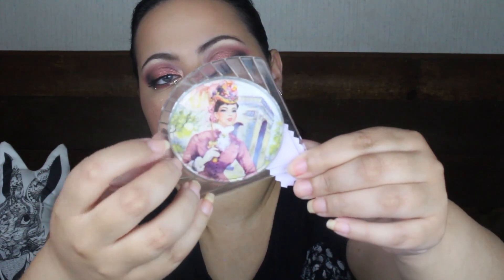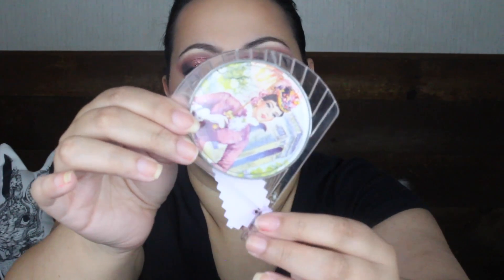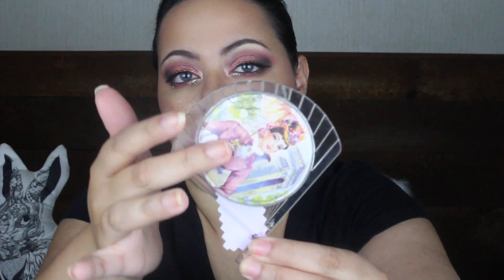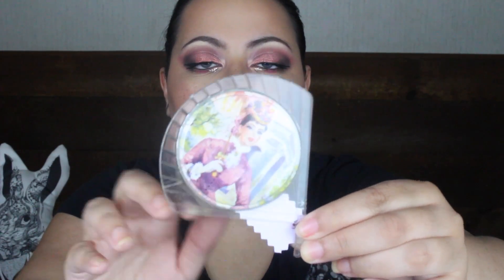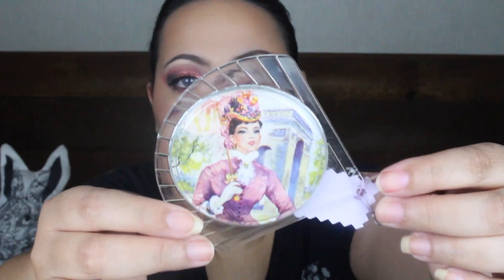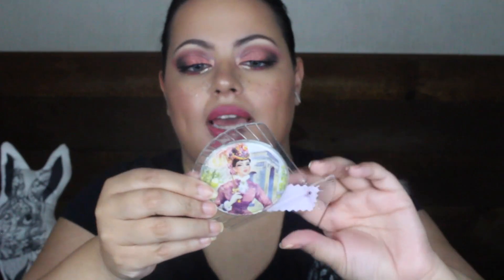The next thing I thought was super adorable — this is a mirror, a little pocket mirror from the 1960s. It has a little Victorian lady on it. I would say it is in the shape of a fan — it could be a seashell; I know seashells were very in. But I do believe this is a fan. The lady on the mirror is just beautiful, and the mirror does work — there are no cracks.